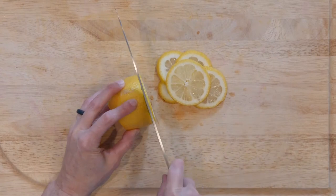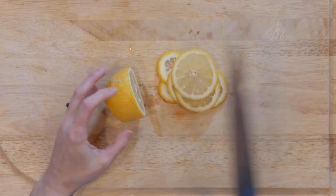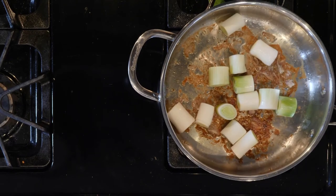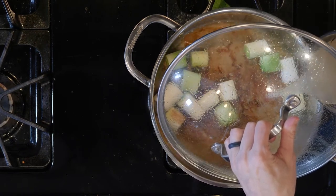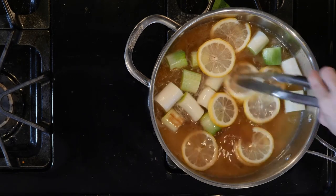While the chicken is cooking, slice the lemon thinly. Once you have removed the chicken from the pan, turn the heat down a bit and add the leeks. Cover and cook for five to ten minutes or until soft. Next, add the white wine vinegar, chicken stock, and the thinly sliced lemon to the pan. Cook everything together for 10 to 15 minutes.